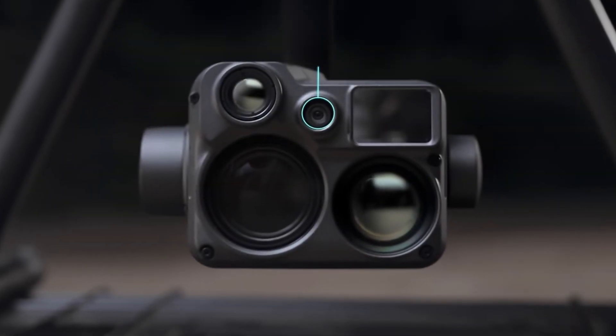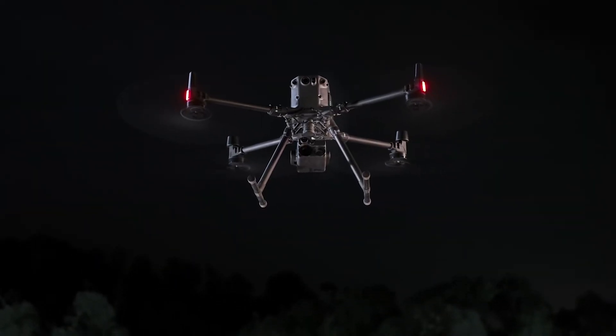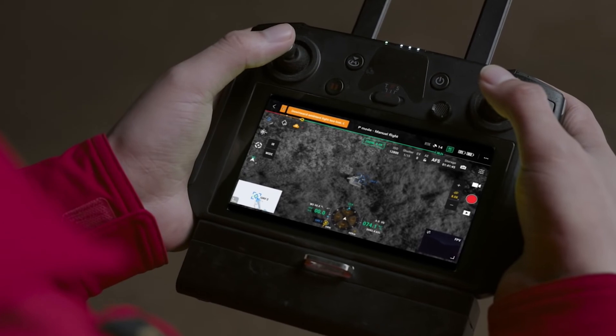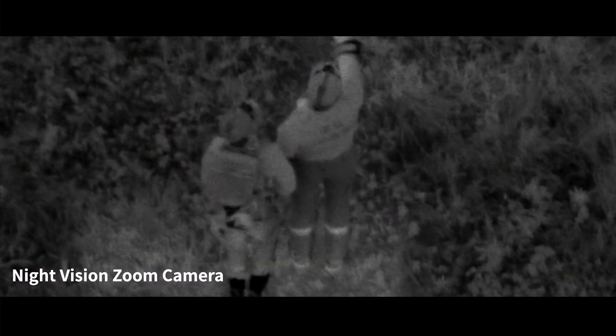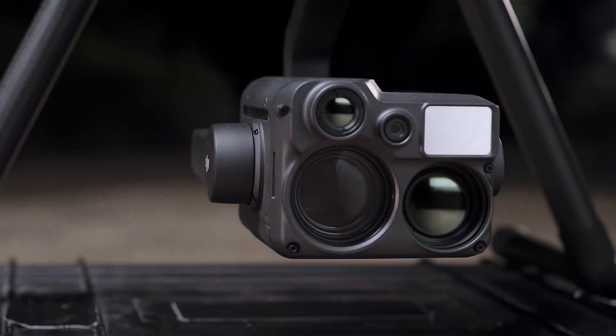Now let's talk about the headline innovations of the H20N and the H20T. The H20N has starlight sensors equipped with its zoom and wide-angle cameras. Starlight cameras slow down the camera's electronic shutter speeds to capture more light to record in colour. So clearly, a starlight sensor makes the H20N the best option for low-light scenarios.